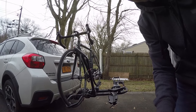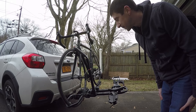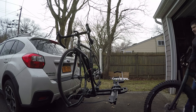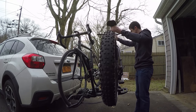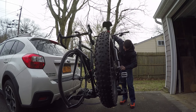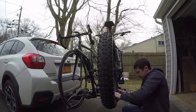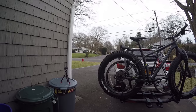So that's the road bike. Now most of you know that I ride fat bikes, so I'm gonna go grab a fat bike and put it on. These are as big as any tire gets and it installs just as easily. The lock works the same way. This is how it looks all loaded up.